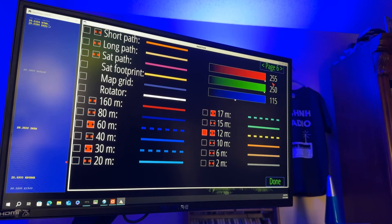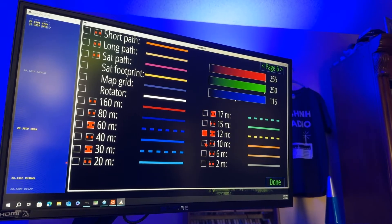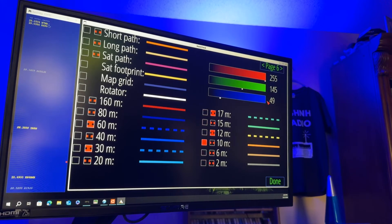12 meters: 255 red, 250 green, 115 blue — and again, a dashed line type. And then finally, 10 meters: red 255, green 145, and blue 49. I didn't mess with six meters or two.